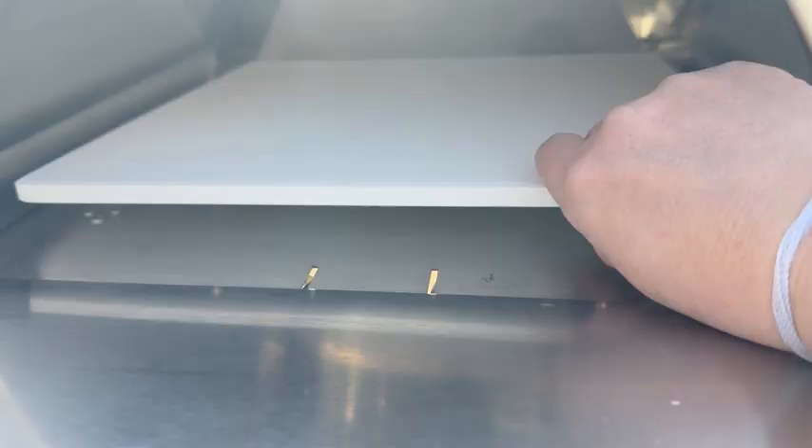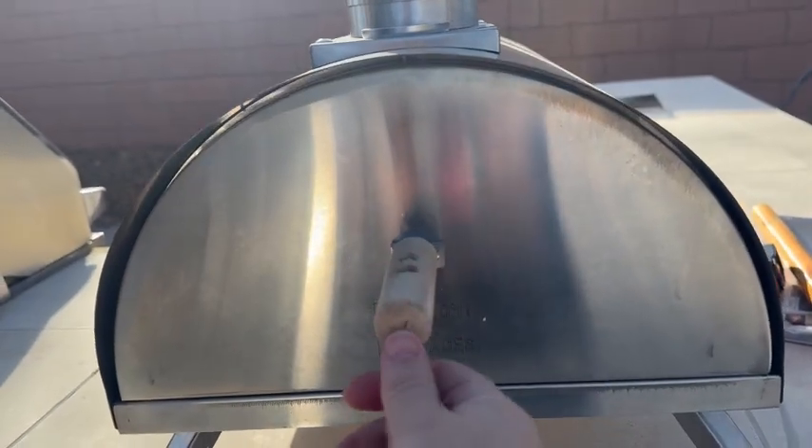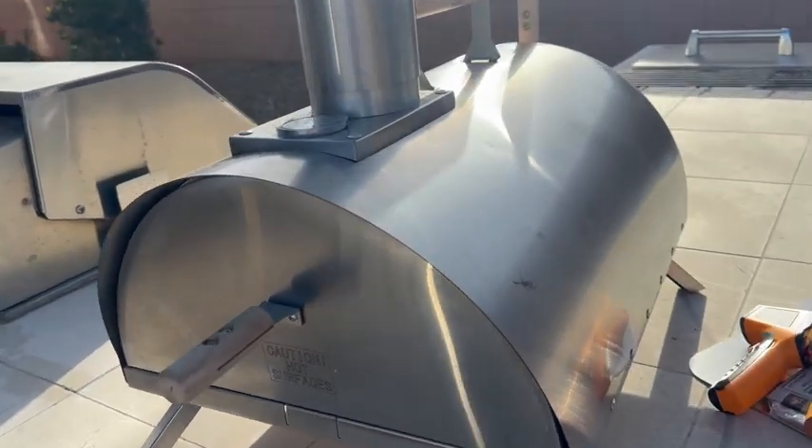So it does come with this cooking stone to place the pizza on, and I love that these are wood handles. This was super easy to put together.